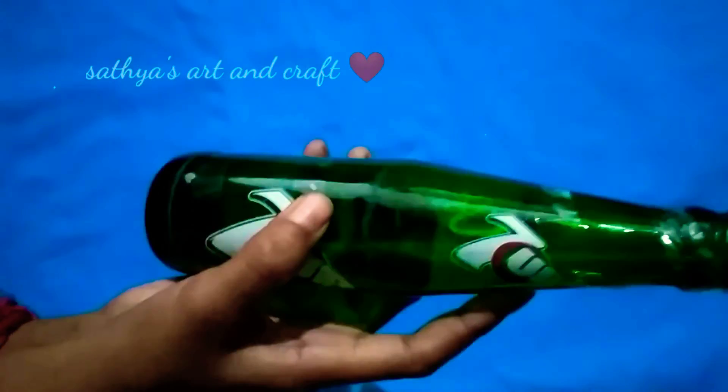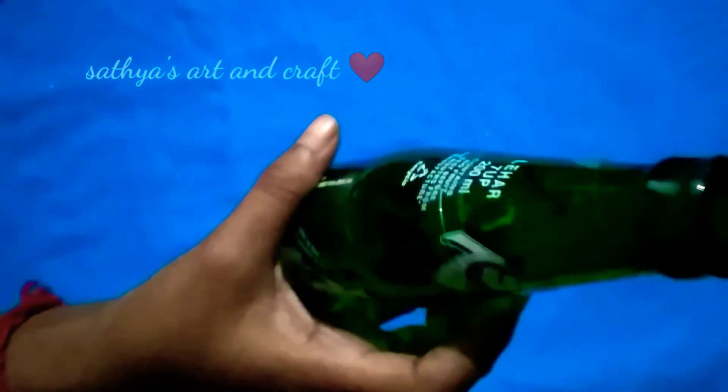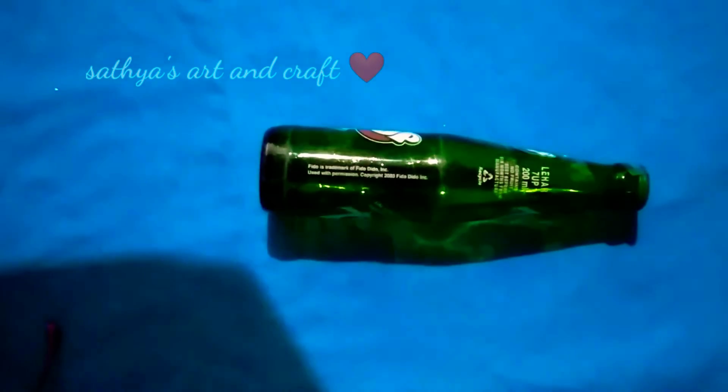Now we will cut the bottle. I want to use it as a white palette. We will cut it in a black palette.